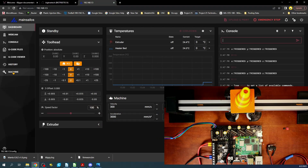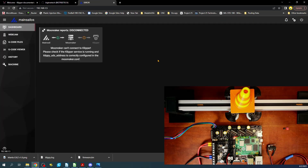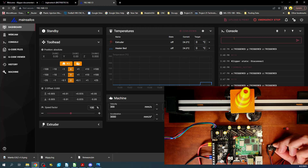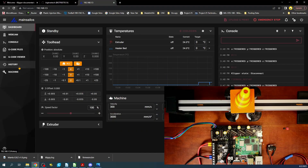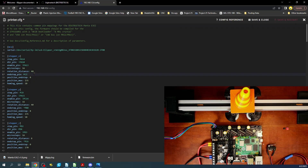Going over to the machine printer config, we can check to see if it's PC4 — which it appears to be. I'm going to remove the caret character because that's used for a pull-down resistor, which is not what we want here. I'll save, go back to the dashboard, and try again. It's still showing triggered, so I'll go to machine printer config and change this to PC5, then save and restart.